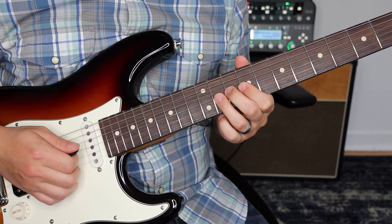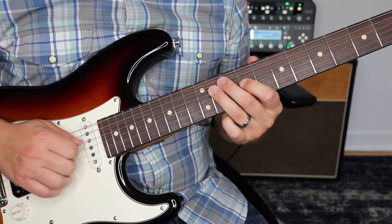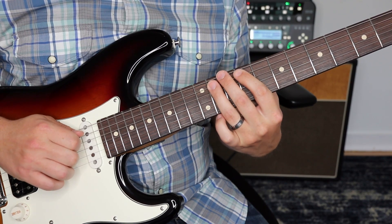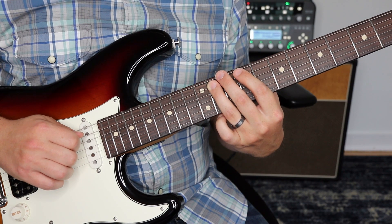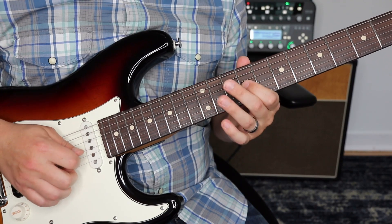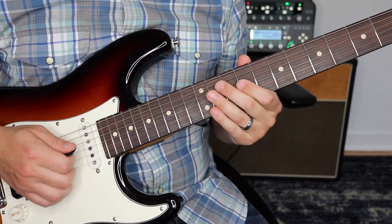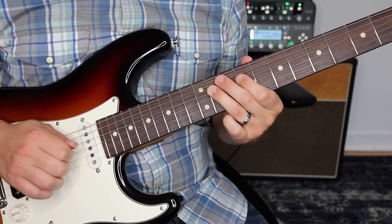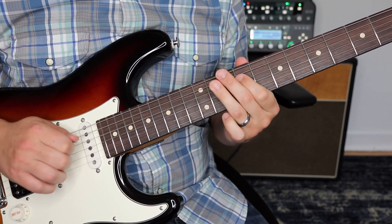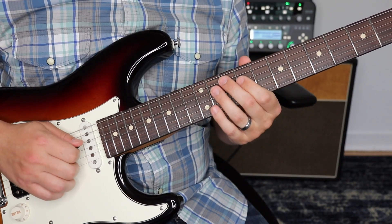Now we're going to kind of start descending down. We're going to start on the ninth fret, third string, then 11th, fourth string, ninth. Then fifth string, 11 to nine — we're going to slide down and then seven on the fifth string. One more time. So for context, let's hear that whole thing.